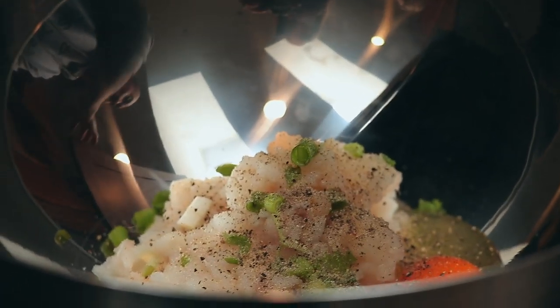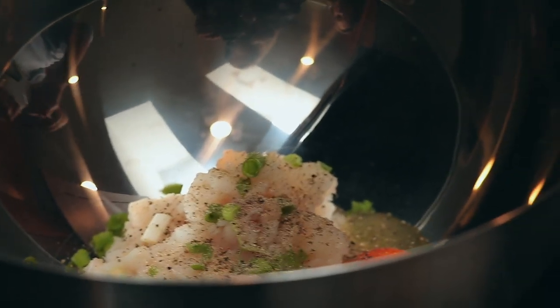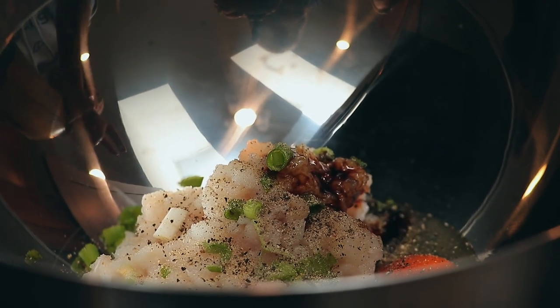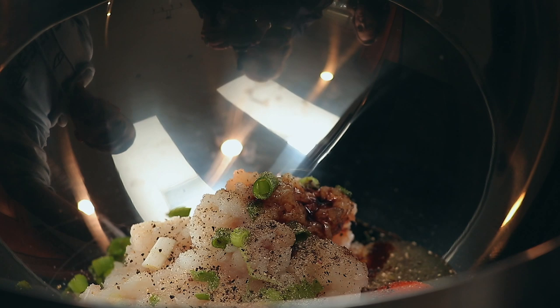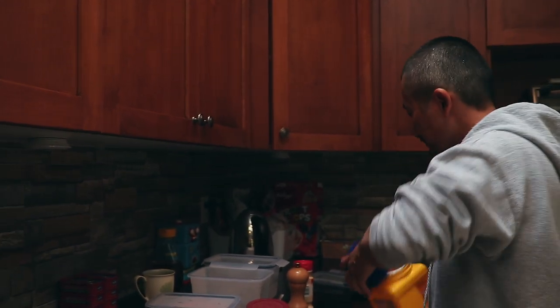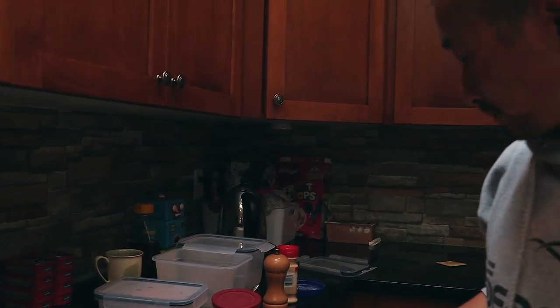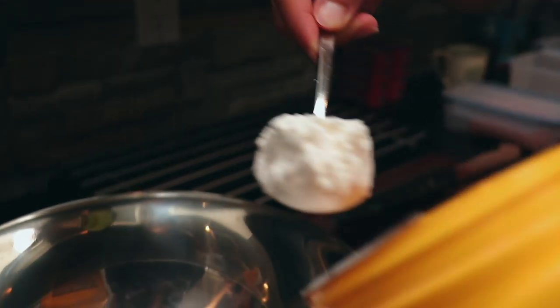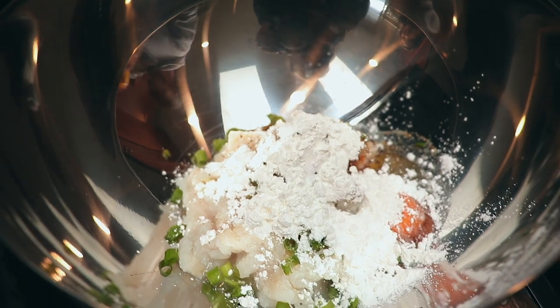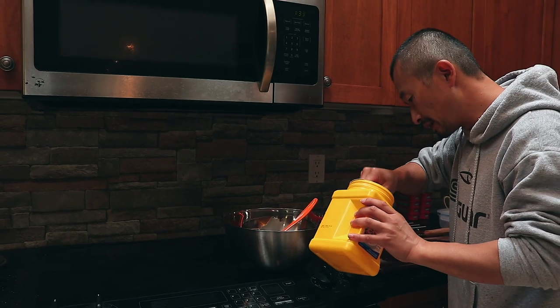Two and a half teaspoons of salt — teaspoon, not tablespoon — but still two and a half teaspoons. For a pound of meat, that doesn't seem right. We'll find out. And a bit of cornstarch — just to bind it.